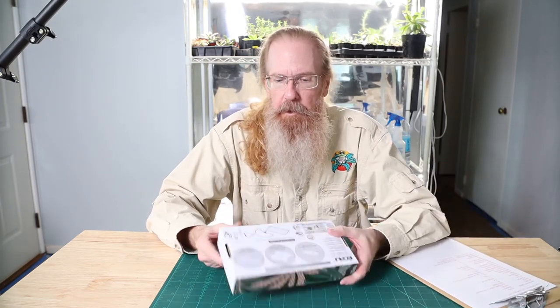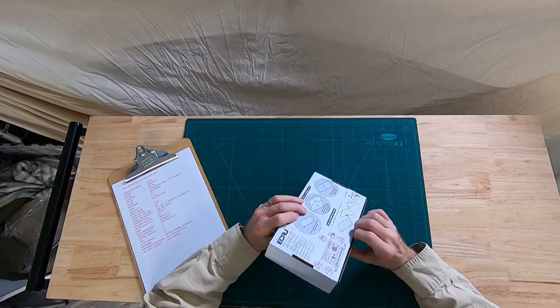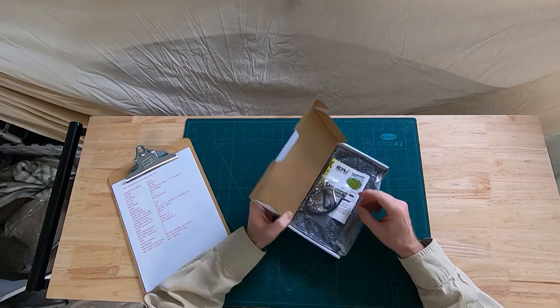Hey everybody, Jim from RainforestStationPets.com. We're doing an unboxing today for a plant grow light. This is an ECRU LED grow light, and let's see what we've got going here.